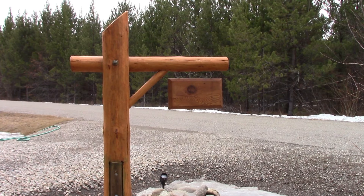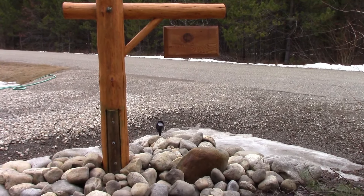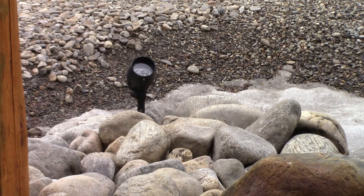Howdy folks, out on the front street today doing a little repair project that the wife told me about last night. This is our address marker post and I've got a little spotlight that shines on it at night. I've got it turned on right now but as you can see there's nothing happening - no light, no photons. I'm going to do a quick video showing a very basic diagnostic process. You start at the easy stuff first, so before we go to the light let's see if there's actually power at the outlet for the transformer.